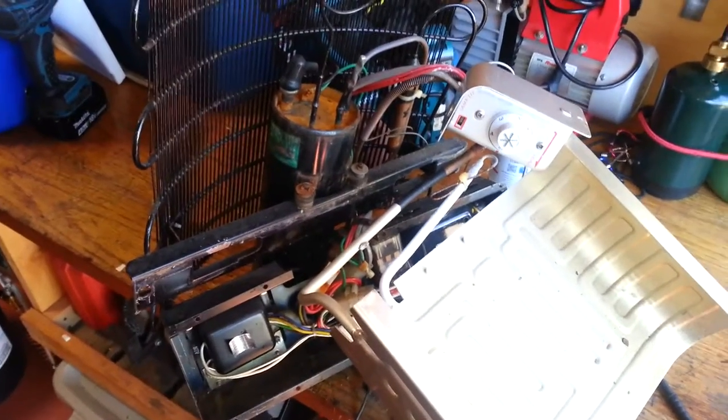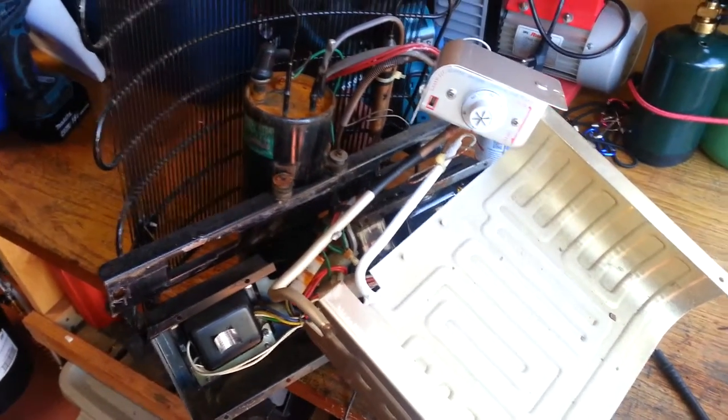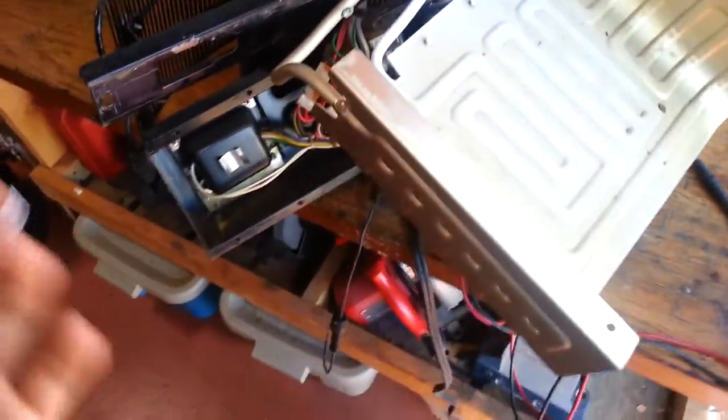Here's a second video on the modular RV vapor compression fridge. I tore everything out and plugged it in and it still works. This thing is rock solid.